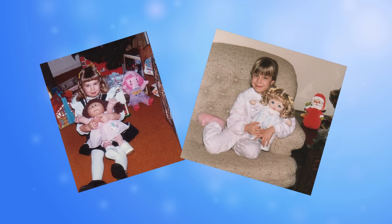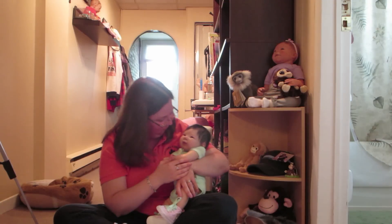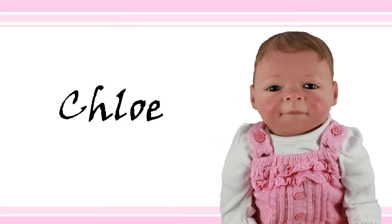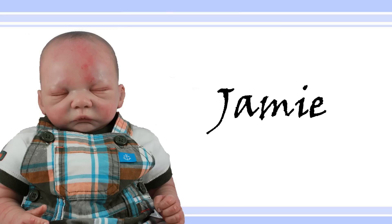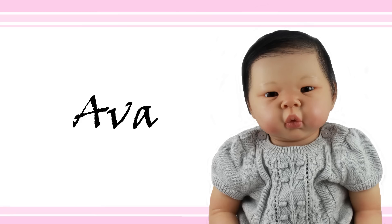Hi, I'm Crystal. I've loved dolls since I was a child and I never outgrew it. So when I discovered Reborn dolls, my collection started to grow. There's Haley, Landon, Avery, Chloe, Shiloh, Grace, Jamie, Jeremy, Maya, Yuki, Savannah, and Ava.